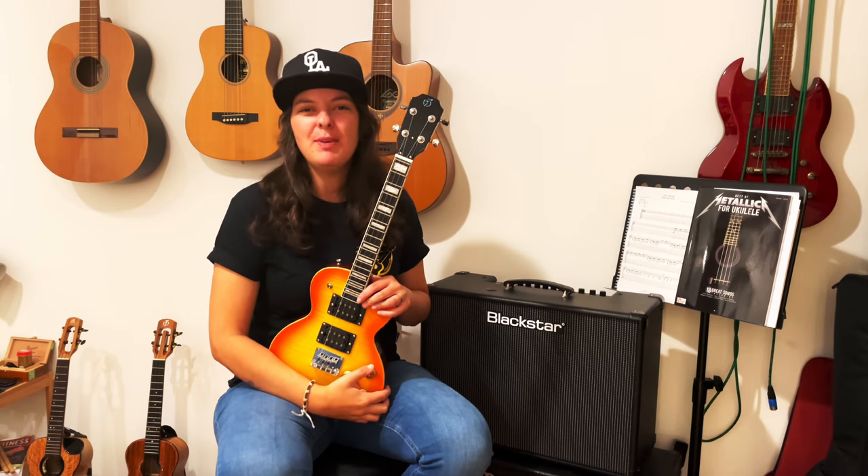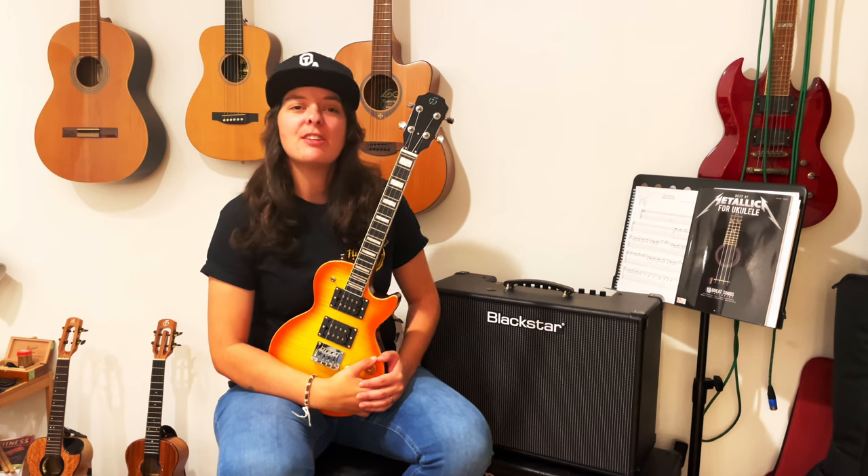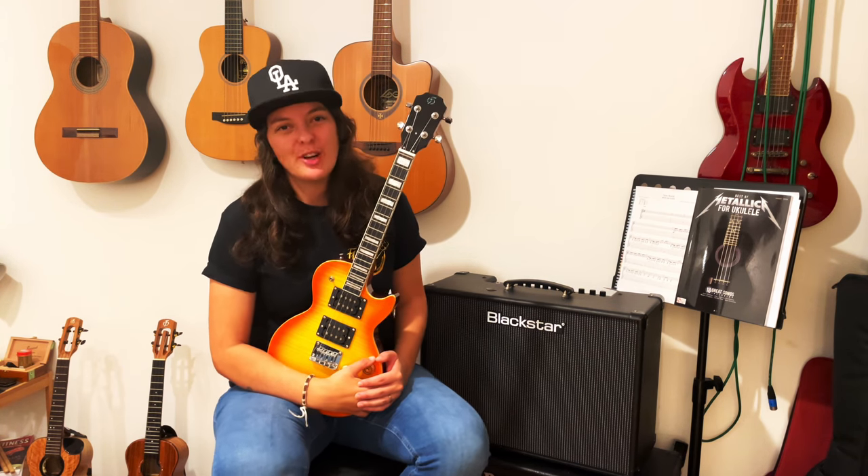Hey guys, I'm Chibi and today I will show you how to play with an amplifier so you can really rock out with your ukulele. Okay guys, let's do it!